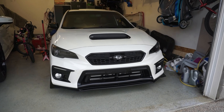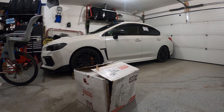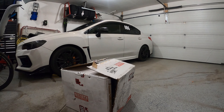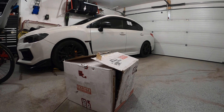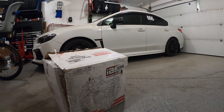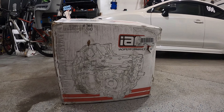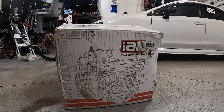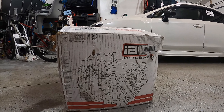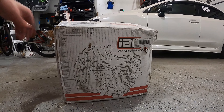Alright guys, back with you for another one finally, and this is what I've been waiting for — the big one. We've got a 2016 WRX — well, this is a 2016 WRX — but I've got the closed deck IAG Stage 3 block.